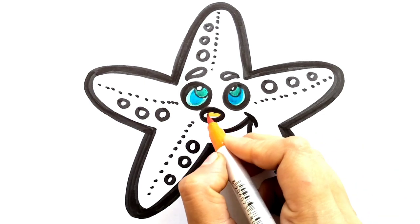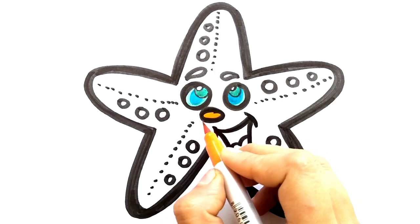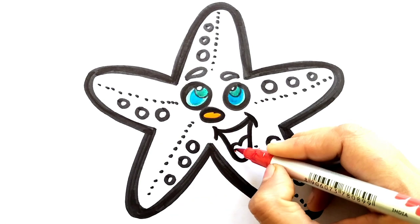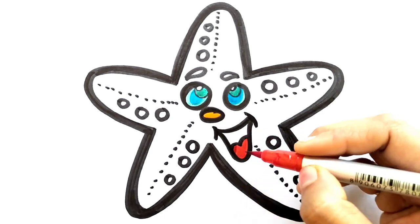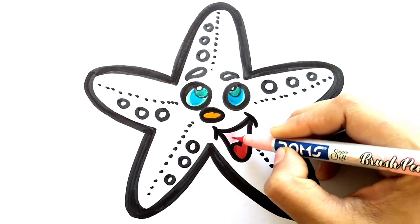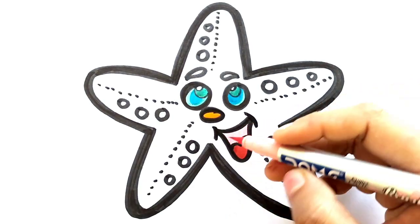It's time to color the nose. We are using orange color to color the nose. Hey kids, please subscribe to our channel. Let's color the tongue with the red color. Next portion with pink color.